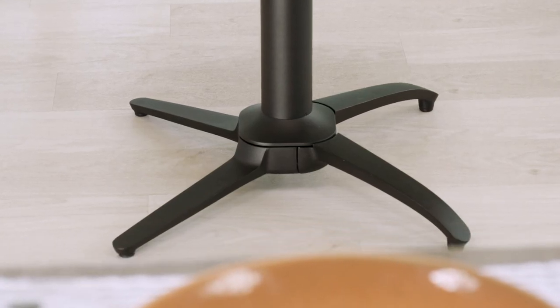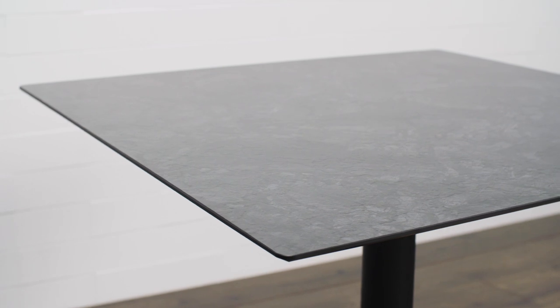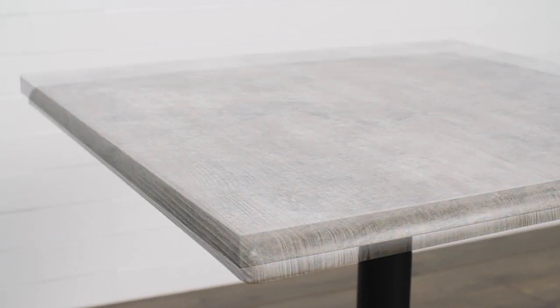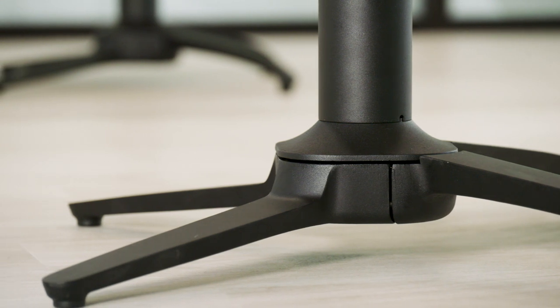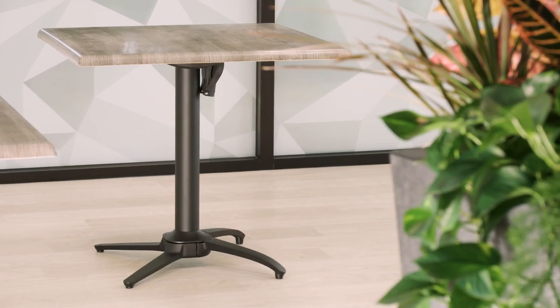Quadro Contact Table Bases are compatible with high-pressure laminate, exterior Vanguard, and molded melamine tabletops to offer your operation the flexibility to create the perfect bar or dining area.